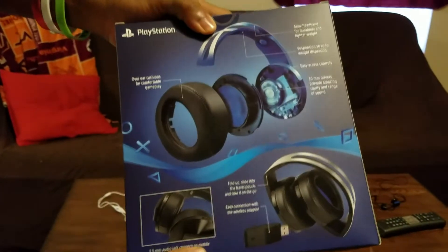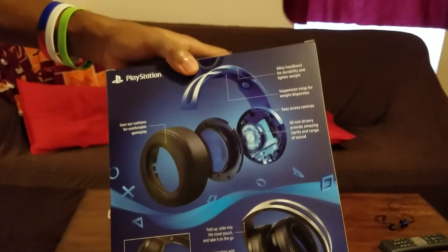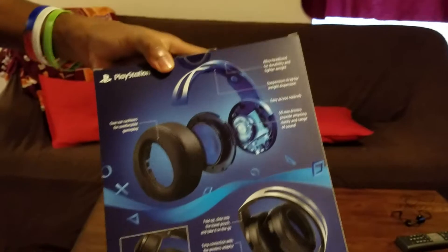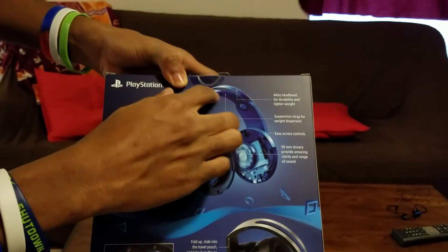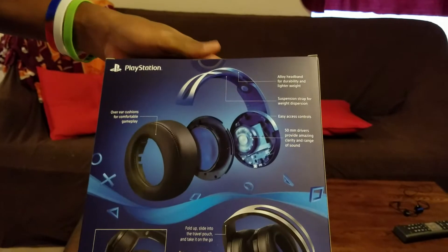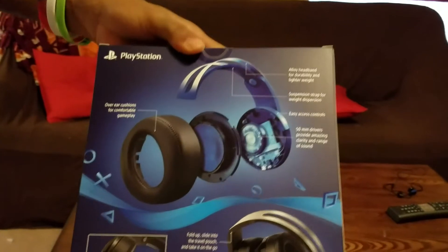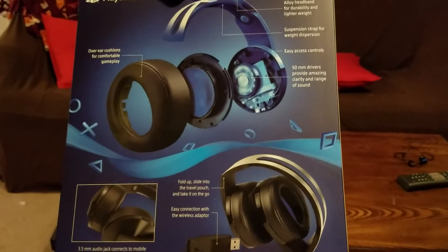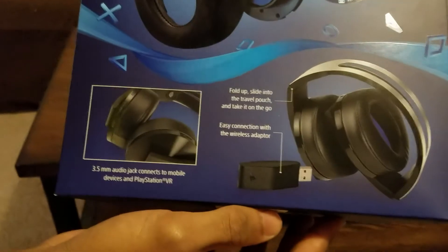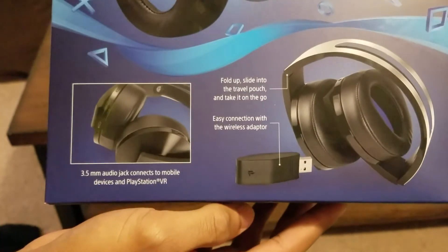On the back of the box, starting from the left, we have over-ear cushions for comfortable gameplay, an alloy headband for durability and lighter weight — which was a problem with the PlayStation Gold headset since it was made of plastic and people normally broke them easily. There are also suspension straps for weight dispersion, easy-access controls for your mute buttons and settings, 50-millimeter drivers for amazing clarity and range, and the headset folds up to slide into the travel pouch.